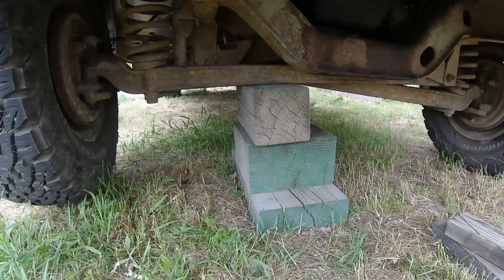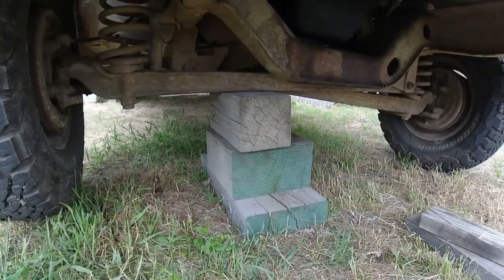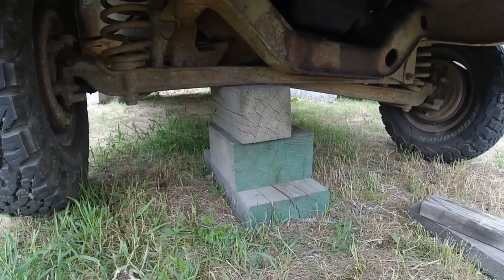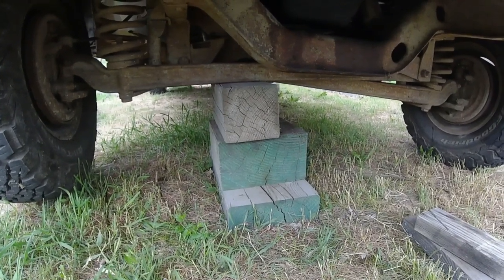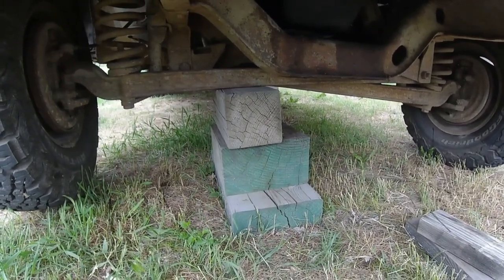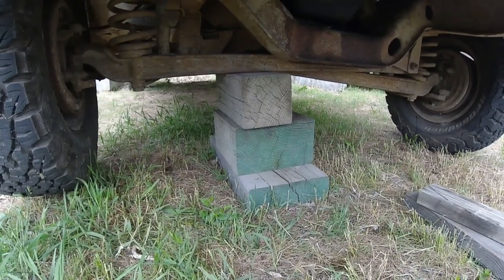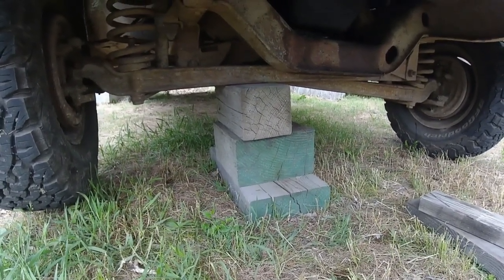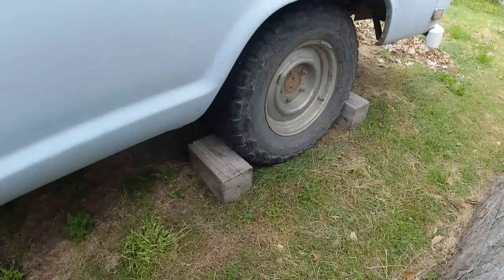I don't care for it when old trucks fall on me, so I block it up to where that's nearly impossible. I use good, flat, wider blocks. I think these work better than jack stands when you're working out in the dirt. I also block a tire so that the truck can't roll.